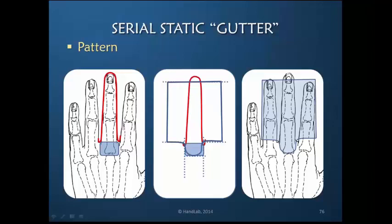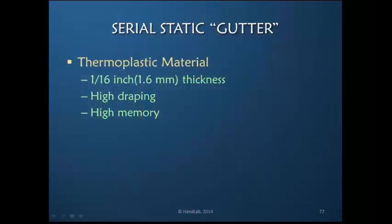It's also important to choose a thermoplastic material that is thin — 1/16th inch or 1.6 millimeters is the thickness of choice. The material needs to have both a high draping capability and a very high memory capability. We are going to heat the material, wrap it around the finger, and cut it down the top of the finger so that it stays together in a tubular shape. It is the memory of the material that holds it onto the finger snugly, so if you choose the wrong material this pattern will not work successfully.